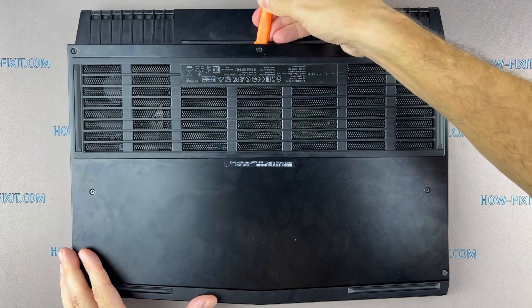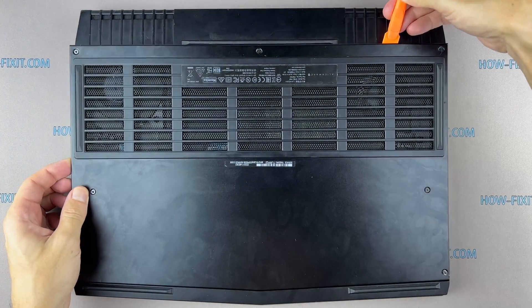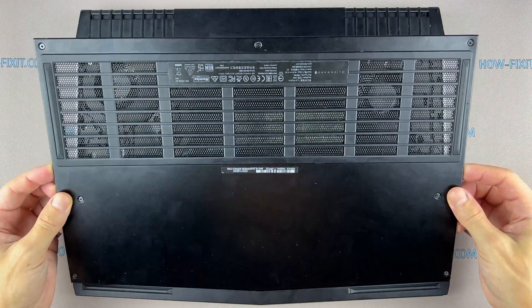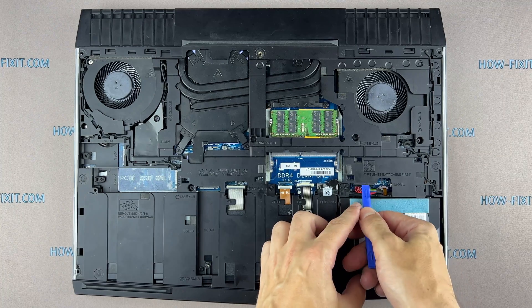Use a plastic tool to open the laptop case. I recommend using a plastic tool so as not to damage the laptop case when opening it. Then disconnect the battery cable from the motherboard.